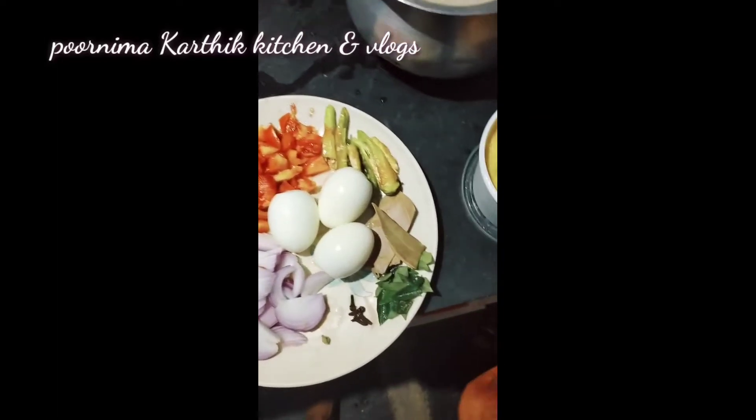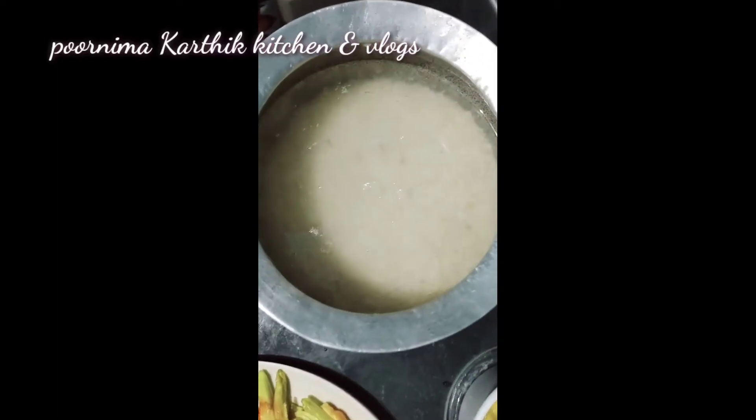Hi friends! Welcome back to our channel, Pundumakothik Kitchen & Vlogs. Now I'm going to show you a very easy way.